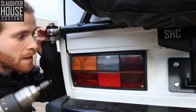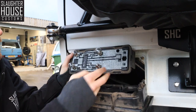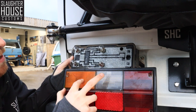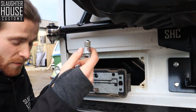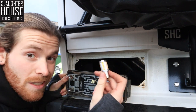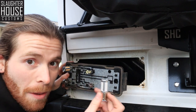Right, let's do the back ones first. Unclip there, unclip there. So we are looking at brake, brake, indicator, reverse, and then this one here is going to be the fog light, but that's going on the right hand. Reverse is the black collar, indicator is a nice orange, and then for our two brake lights we've got these transparent-looking ones, but they will come out red.